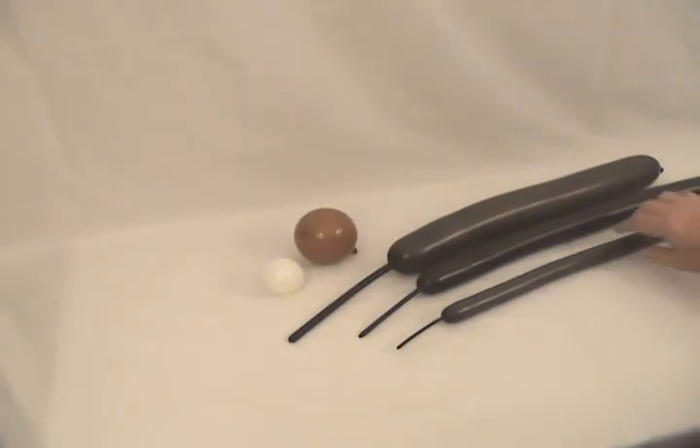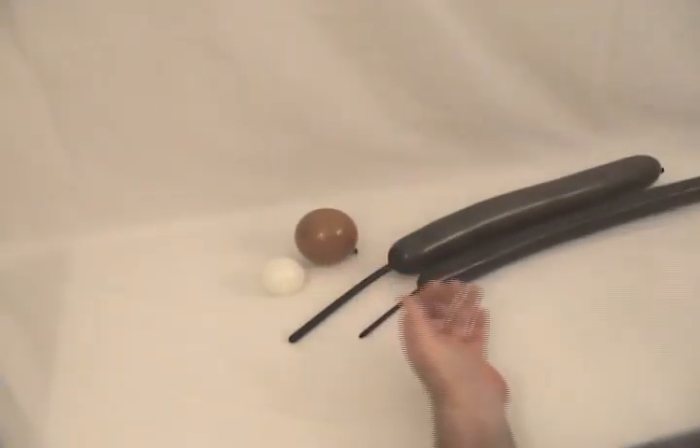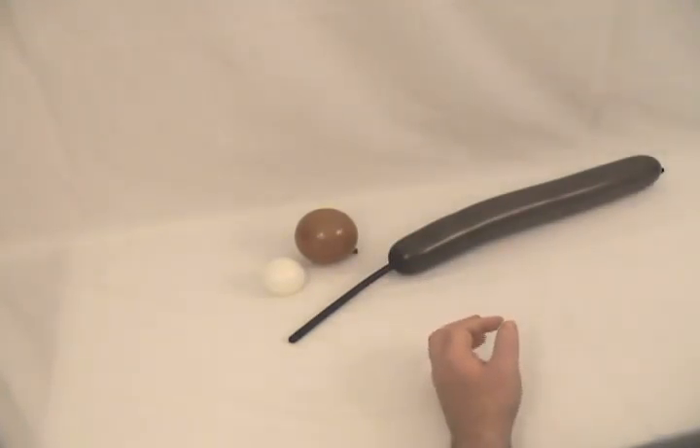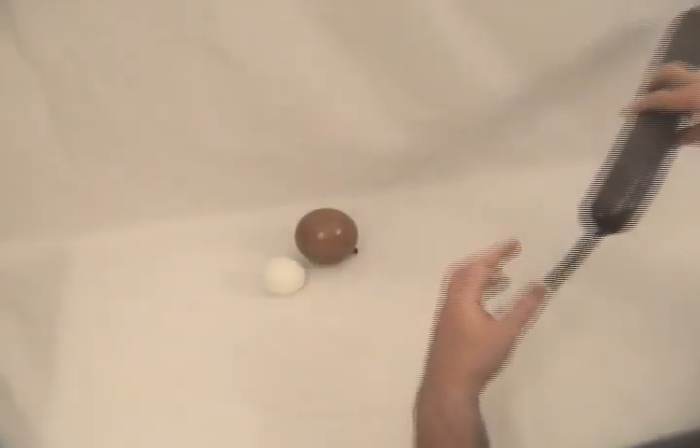This is a really cute monkey. I've got a brown 160 with about a three-inch tail on the end of it, a brown 260 with about four inches on the end of it, a brown 360 with about five or six inches on the end of it, and then I've got a lighter brown.